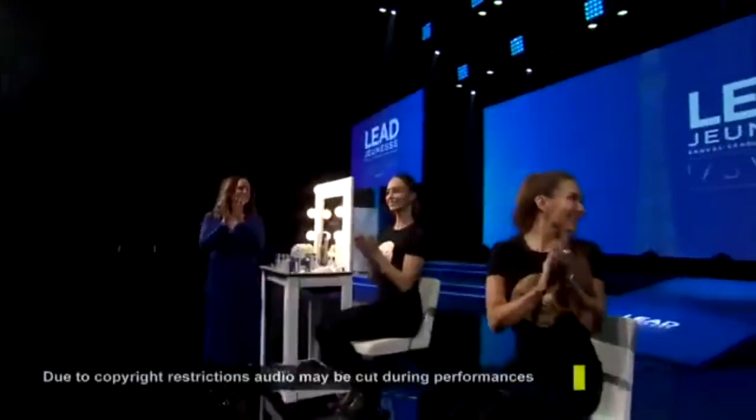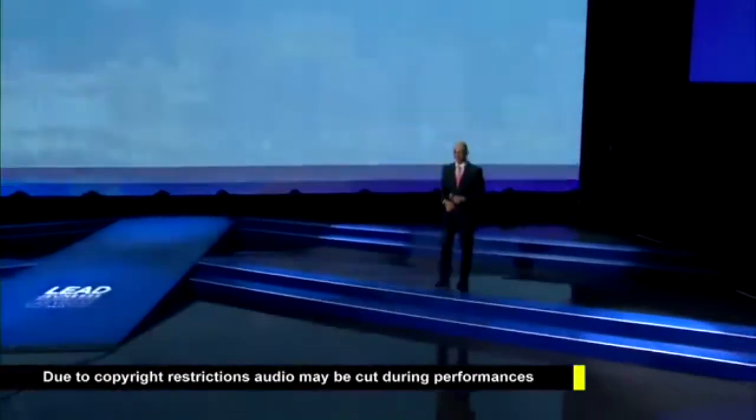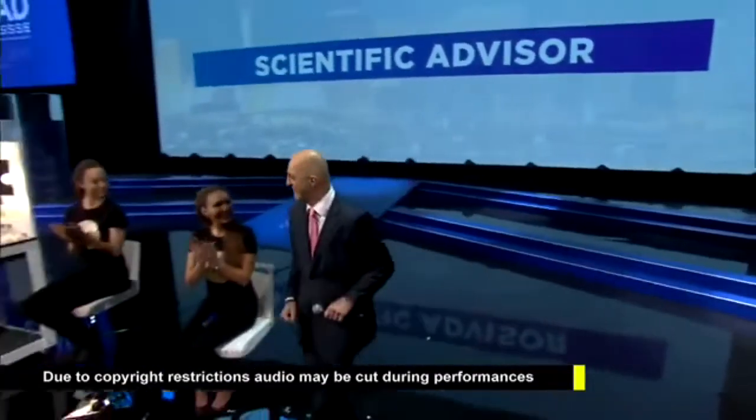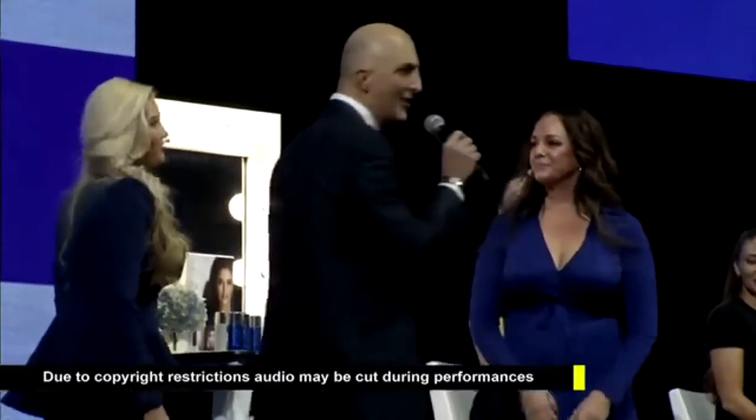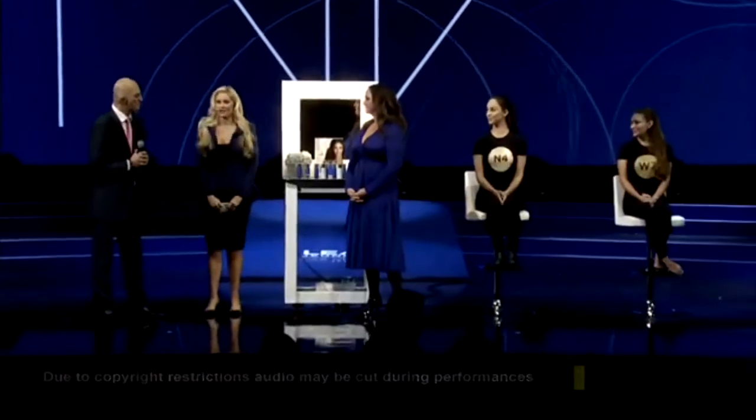We talk about beauty with benefits, and there are so many benefits to this product. I'm not going to stand up here and tell you about the science — I've got just the person to do it. Please help me welcome our medical advisor, Dr. Nathan Newman. It's an exciting launch. He's actually wearing it right now, and it took five seconds to put it on.